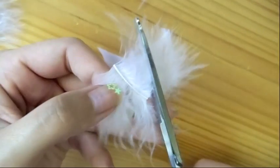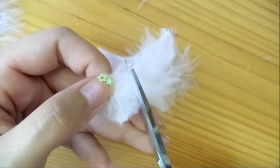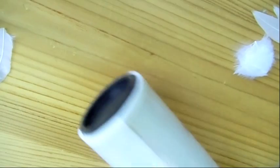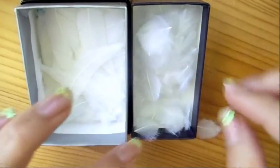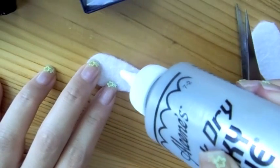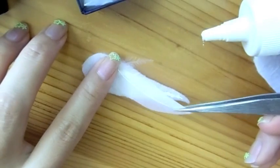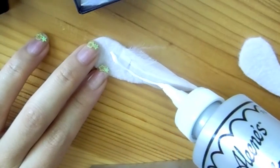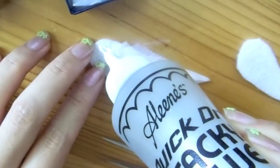Do the same to the second cut feather, but cut it in a semicircle shape. Use sticky tape to clean loose feathers, and cut plenty of feathers before proceeding to the next step. Place a strip of glue on the felt — you want to cover your feather to the felt completely.